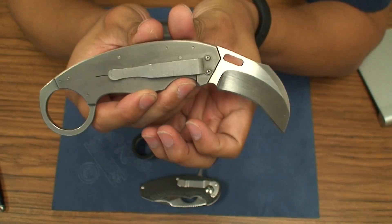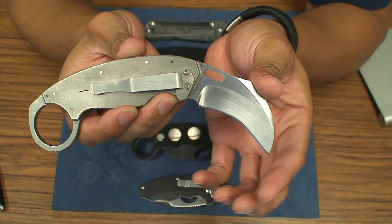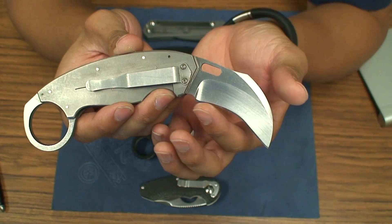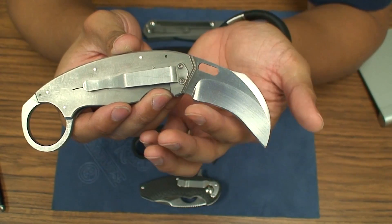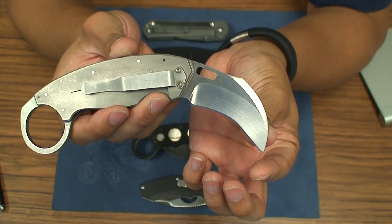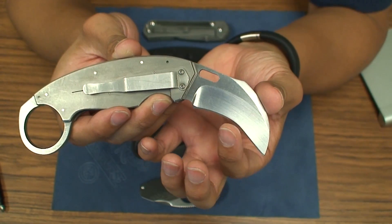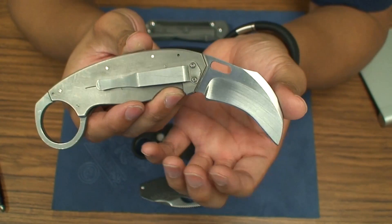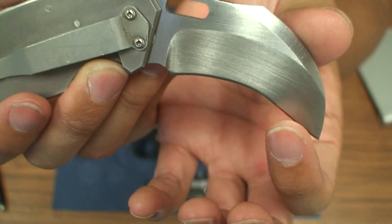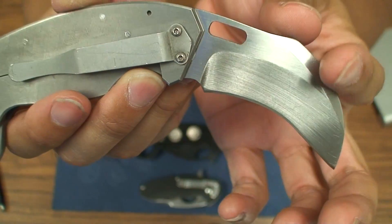I took some very heavy grit sandpaper and I sanded down this part right here — that edge — so that the curve is no longer fully curved all the way down. I think the tip maybe went down to here before, but I'm not sure. I basically sanded down the edge so that you get kind of a flat edge right here. You still get the good point, the hawkbill form factor.